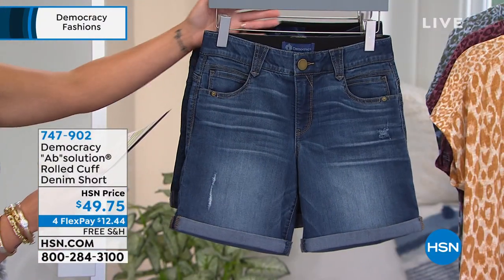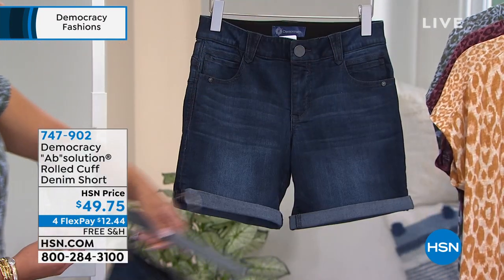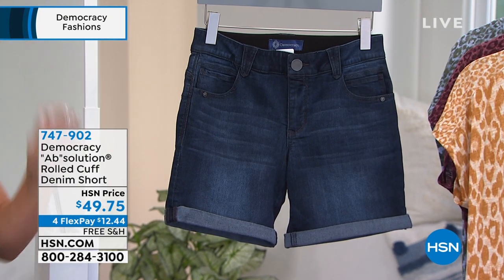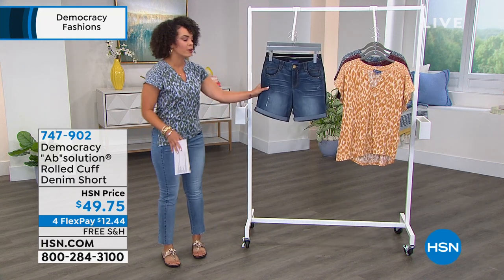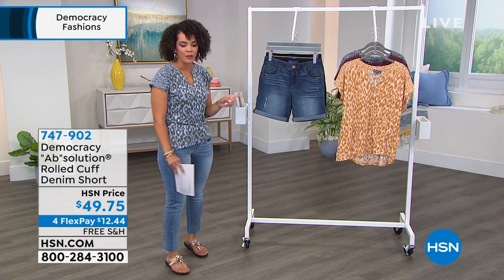Two washes — here is the blue, and then we also have it in the indigo, which is your deeper denim. Item number 747902. Machine wash, tumble dry. Sizing is 2 to 16 and then 16 to 24 women's. If you're looking for a good pant to just hug you in all the right places, this is the short for you.